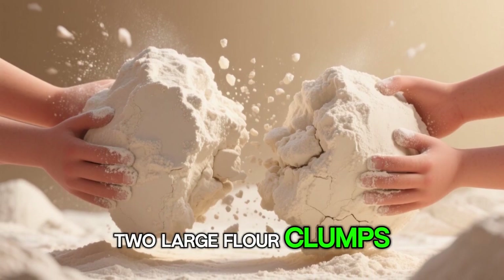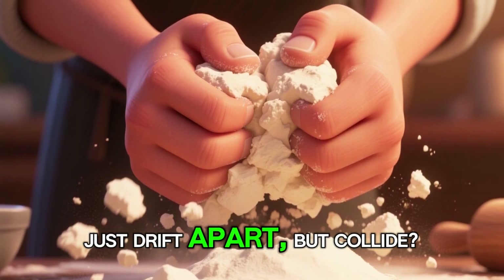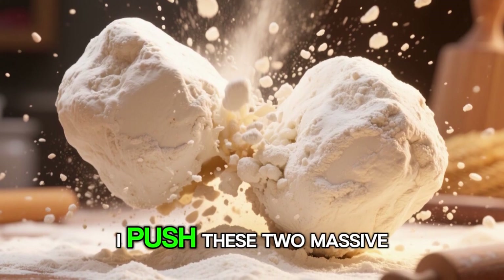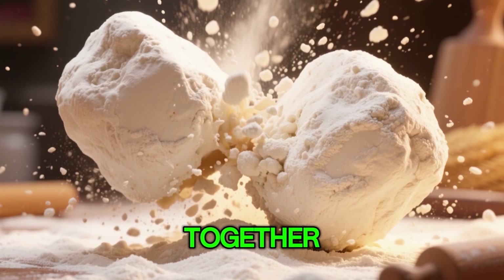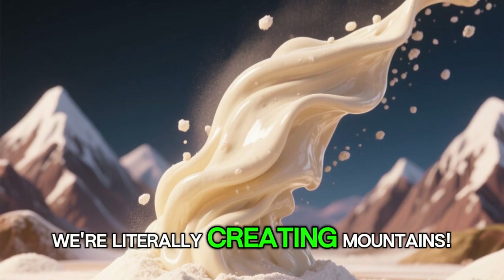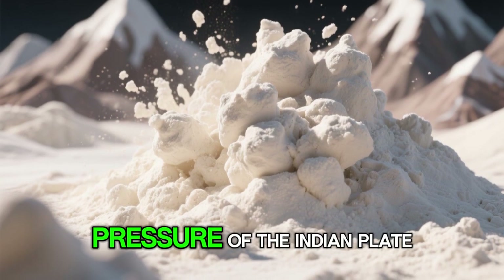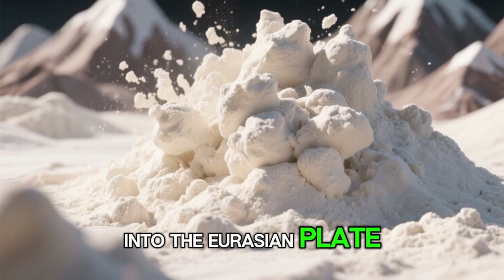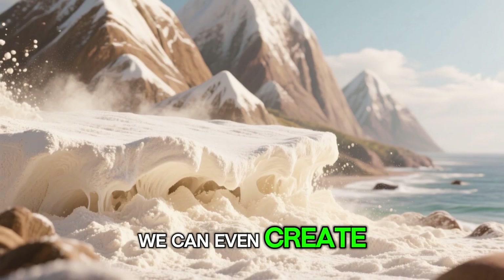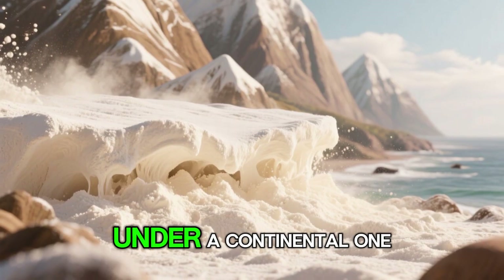But what happens when these plates don't just drift apart, but collide? Let's simulate a continental collision. As I push these two massive pieces of Auslandia together, look at what happens at the boundary — the flour mixture buckles and folds upwards. We're literally creating mountains. This is how majestic ranges like the Himalayas were formed, from the immense pressure of the Indian plate crashing into the Eurasian plate. The higher the pressure, the taller our floury peaks become. We can even create coastal mountain ranges by pushing an oceanic plate, which is just a thinner part of the flour, under a continental one.